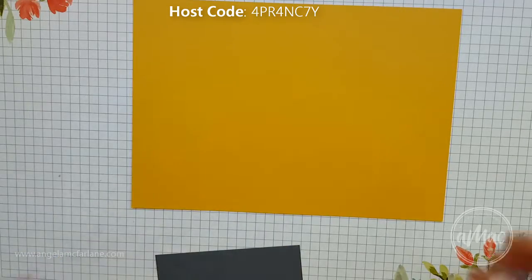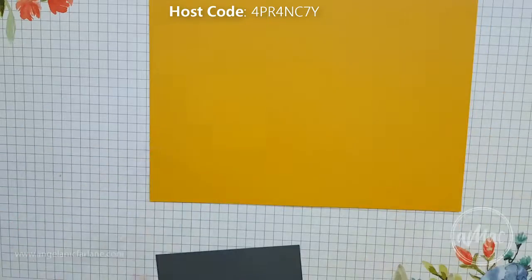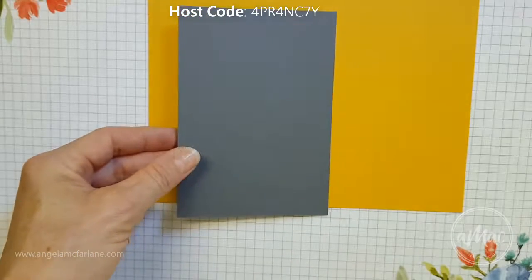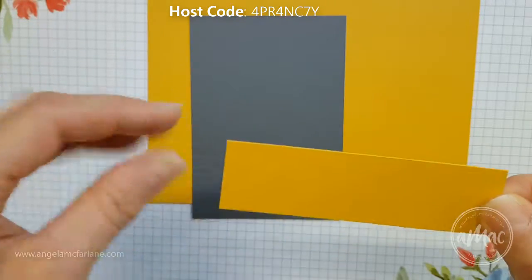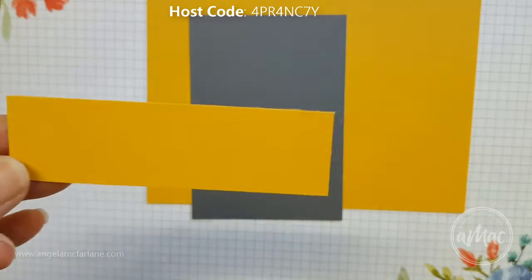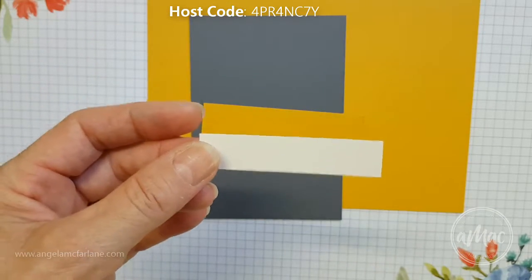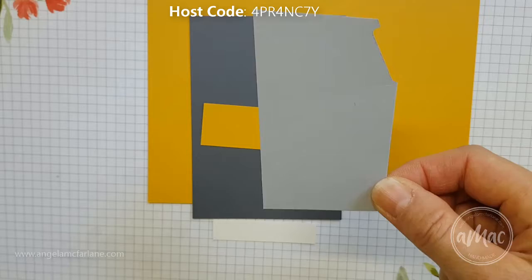What you'll need to start with is half a piece of A4 of crushed curry, then a piece of 10 centimeters by 14.3 centimeters of basic grey, a strip of crushed curry which is 10.5 centimeters by 3 centimeters, also a very vanilla piece which is 1.5 centimeters by 7 centimeters, and just a scrap piece of smoky slate.